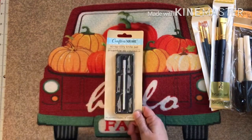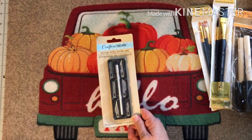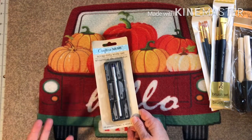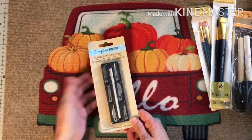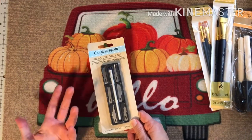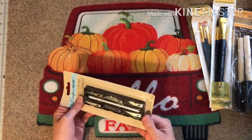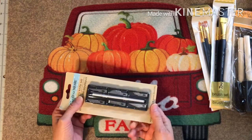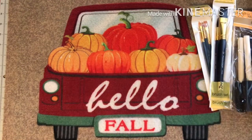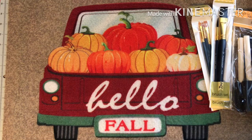I hadn't seen this in my Dollar Trees before. They have a fancy knife set that's electric and is a wood burner tool too, but sometimes you just don't want to pull all that out for a simple cut. So this will work, and if it dulls or it breaks you can throw it away and buy a new one because it's a dollar. I grabbed one — probably should have grabbed two or three, but I didn't.